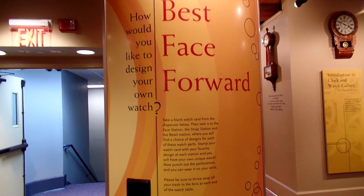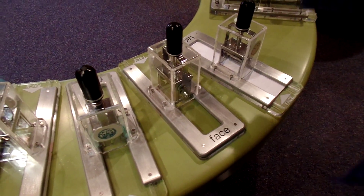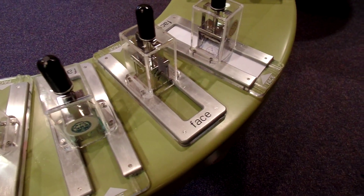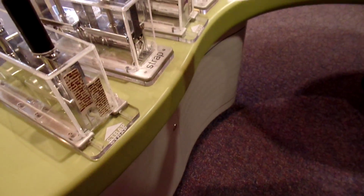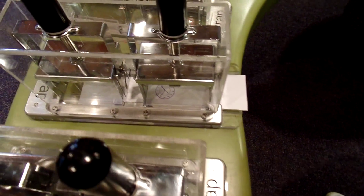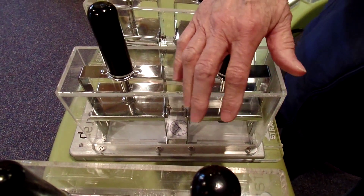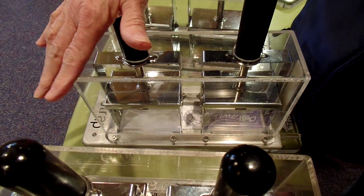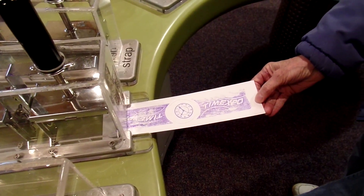Fun stuff — you've got to make your own paper watch right here. You have your choice of the face. Press it and it stamps the face. Then you pick your strap for your watch. I'm choosing the one that says Timex because that's where we are. You push it in all the way, and again you have to press twice because there's two parts to the strap. Then you get it out and there you are — and this is a Timexpo strap.